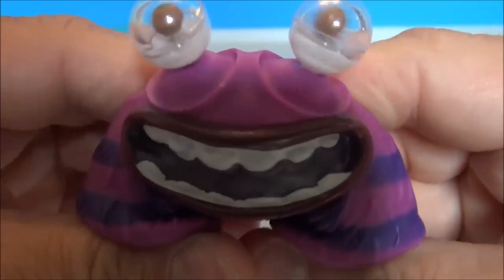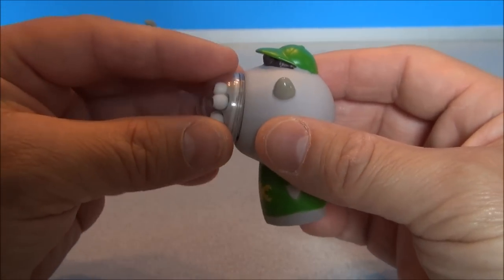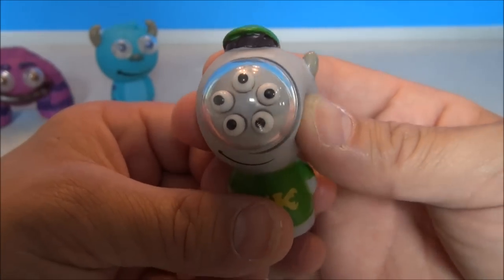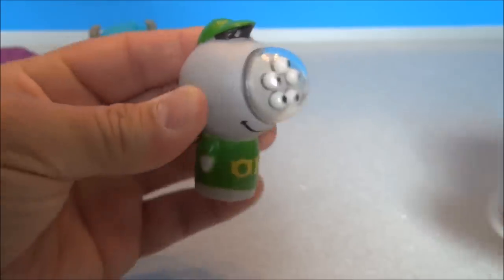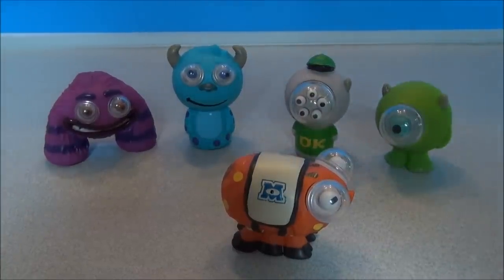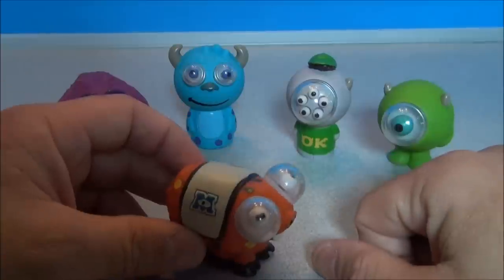Here is Squishy, who is kind of like Mike in that he's got one big eyeball. It really comes flying at you. He's also got a bunch of tiny ones inside the clear part, so it really shoots out of his skull at you. Just look at both of them going — wow.